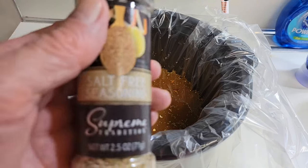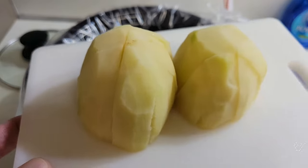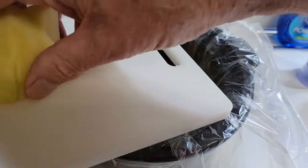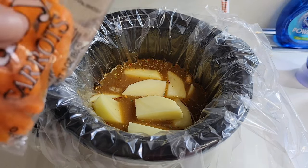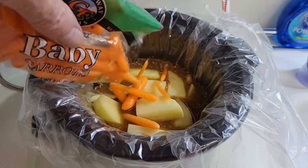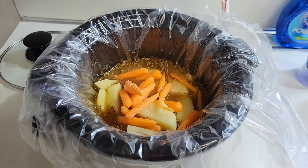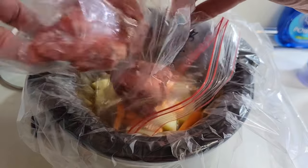We'll also add some salt-free seasoning and just mix it in. Next, we're going to add a potato — a small sized potato, peeled and sliced. Add some carrots. Then I'll add the stew beef — this is about six ounces of stew beef.